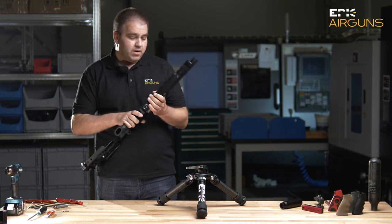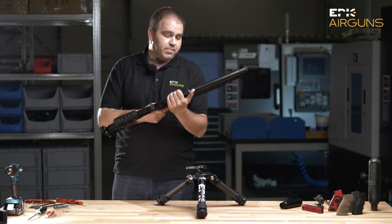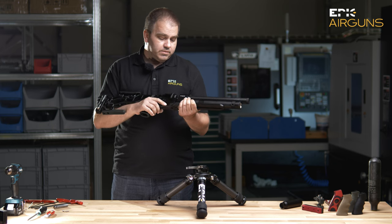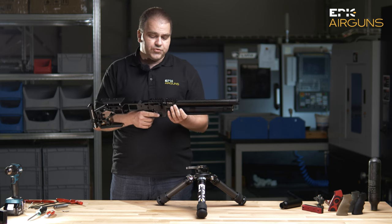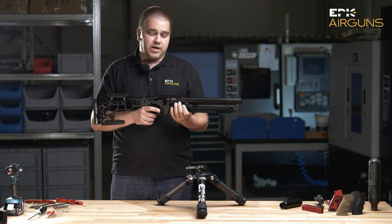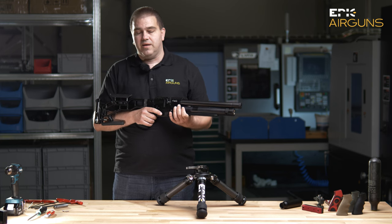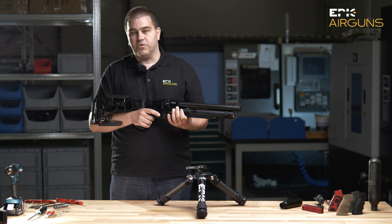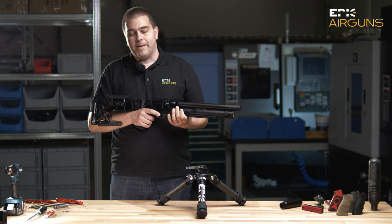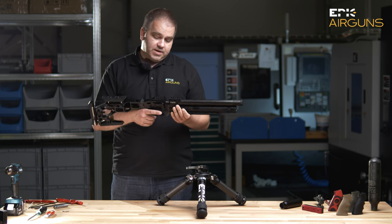Very easily, from this 30 centimeter barrel version in .22 caliber, you can shoot about three magazines at 35 joules — and one magazine has eleven shots inside. So it's very nice.